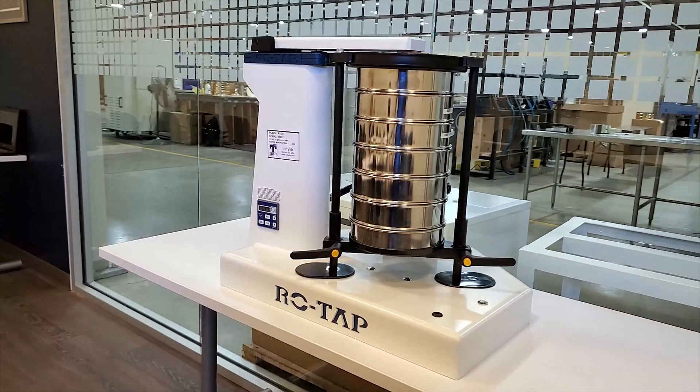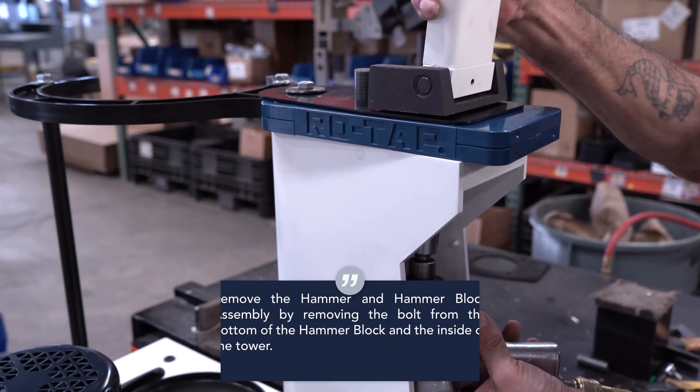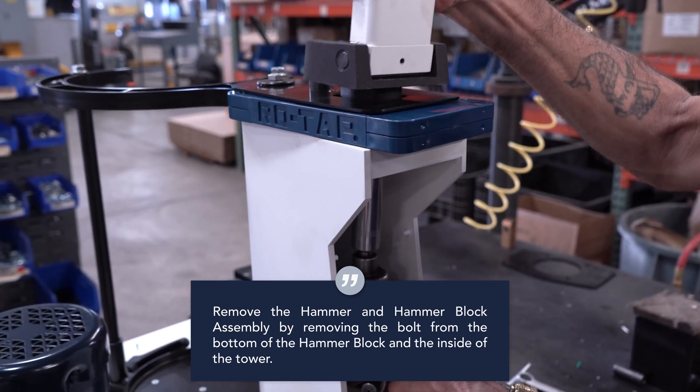Unplug the machine and remove any sieves or loose items. Remove the pedestal cover from the side of the tower. Remove the hammer and hammer block assembly by removing the bolts located at the bottom of the hammer block and the inside of the tower.